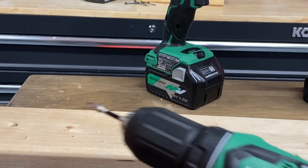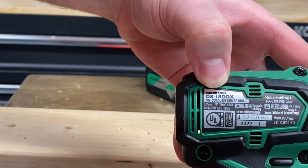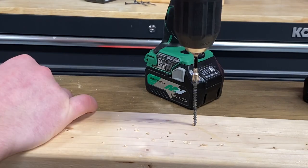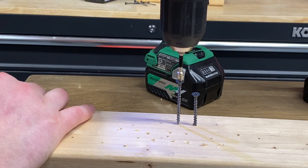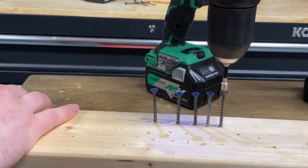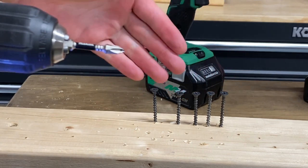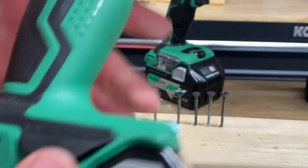Let's move over to the Metabo HPT subcompact. This is going to be your DS-18 DDX. Let's see how well this does. Just like all the other ones, low speed, clutch setting number one. Once I start hearing that clutch engage, I'm just going to pull my hand off the trigger and pull the drill off the screw. That looks great from that Metabo. All of them are rather nicely aligned and up a lot higher. Much more sensitive clutch settings on the subcompact Metabo HPT.